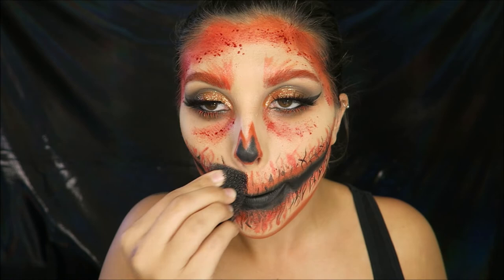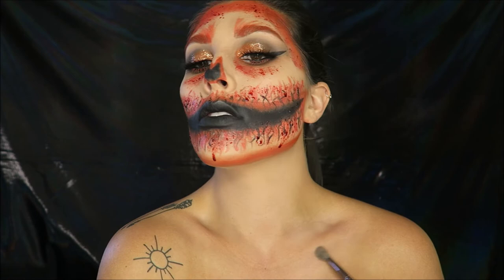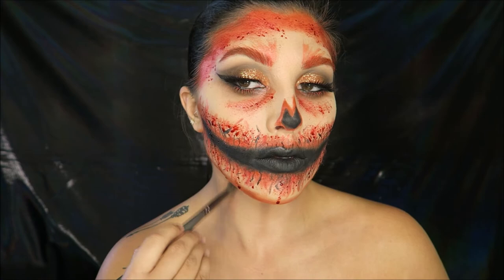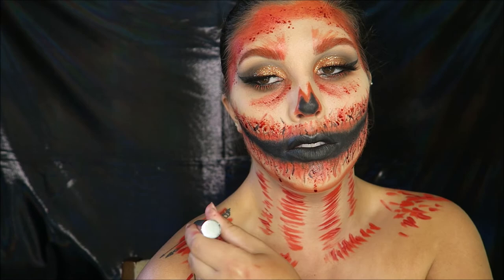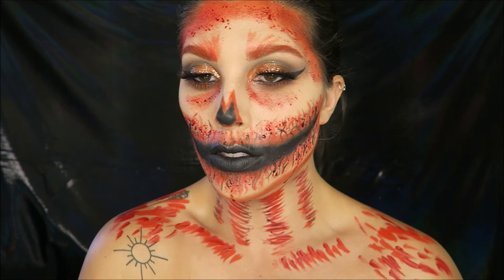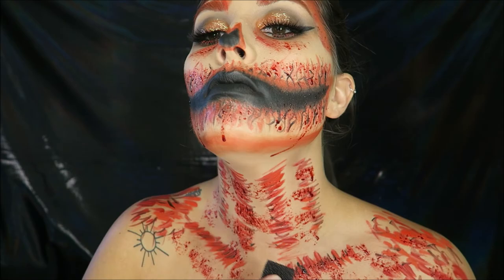Then I decided to bring it down my body — why the heck not! I'm contouring my clavicles with the same taupe eyeshadow as before, and creating three lines down my neck to shade the lines down the body of a pumpkin. I'm taking a mixture of red and orange liquid lipsticks and drawing random stripes down my neck, on my clavicles, and shoulders to make it look more like a pumpkin. I added some little black flecks with eyeliner and then added more blood — it's Halloween!